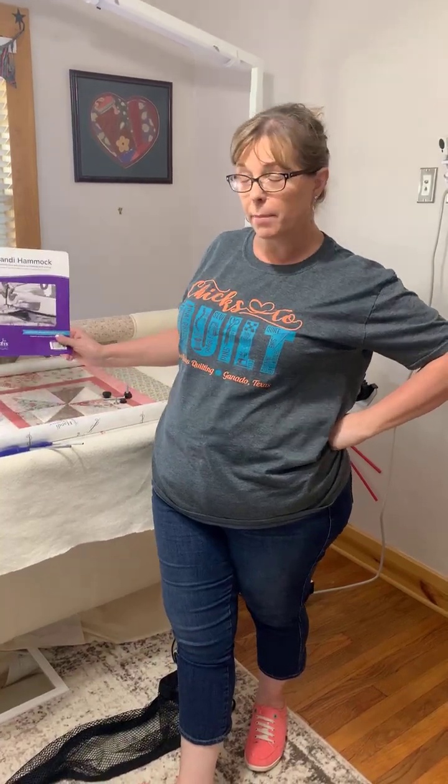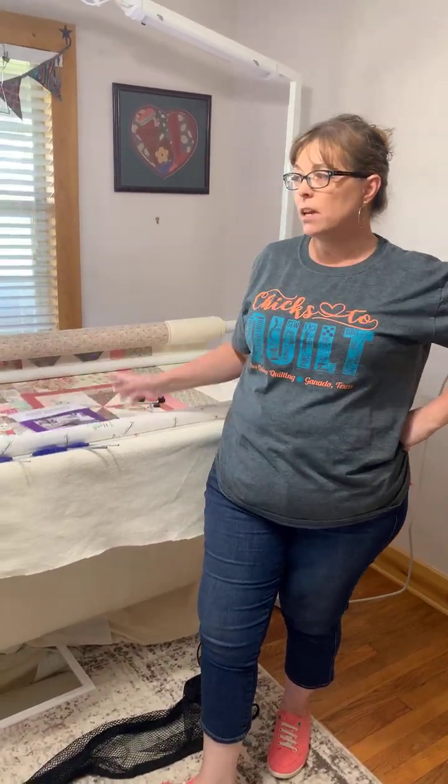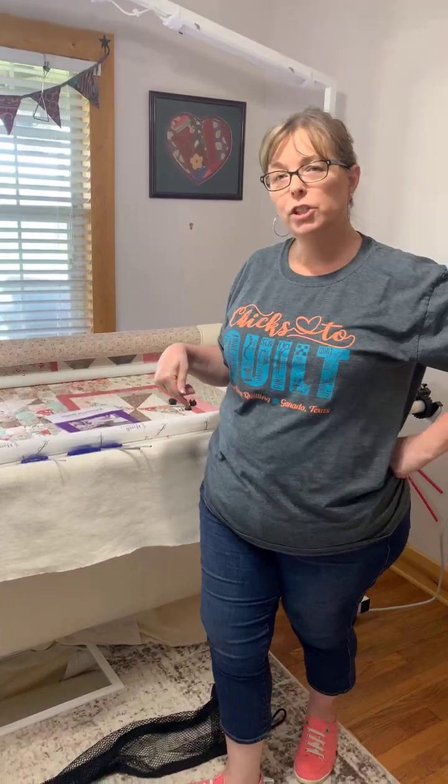Hey everybody, this is Julie at Two Chicks Quilting and it's Sunday afternoon. I had a few minutes to spare to come help out my friend Missy install her new handy hammock.